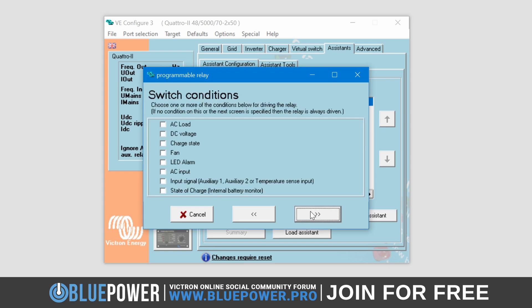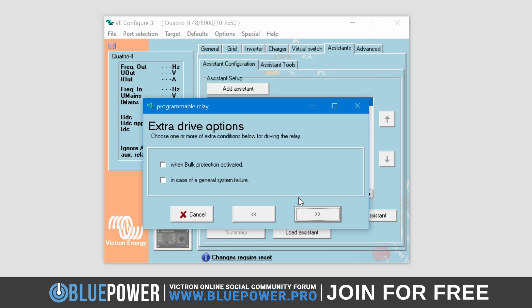Another list of options will be presented to you. Unlike before, where you could only select a single option, here you can actually enable multiple conditions that will need to be met for the Relay to be activated. For example, I could select both DC voltage and charge state if I wanted to. However, our needs are much simpler, as all we need is the last parameter, being the state of charge of the internal BMS. Once done, click the Next button again.